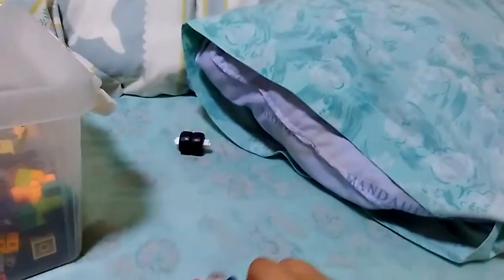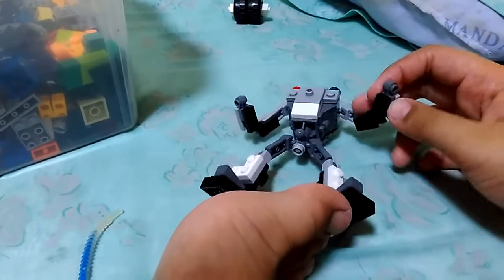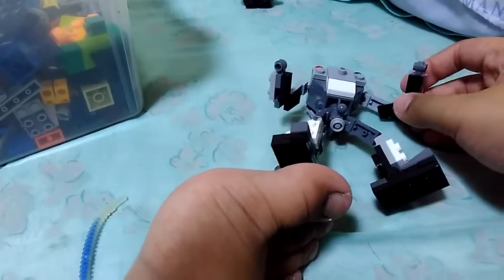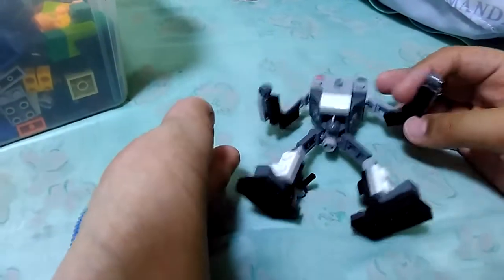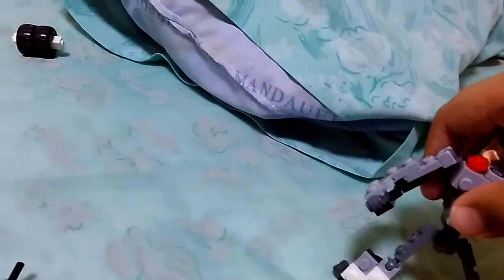Articulation-wise: his shoulders are on a ball joint, his arm will go up and down — you know, same with the hands, up and down. The waist can tilt but I don't usually do that much tilting because it can break easily.